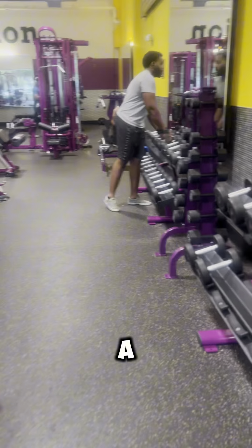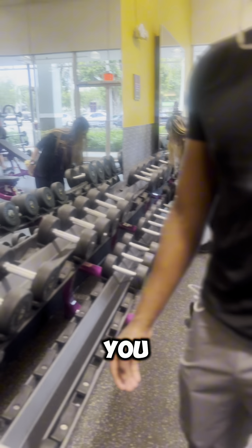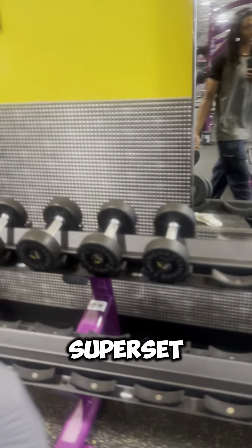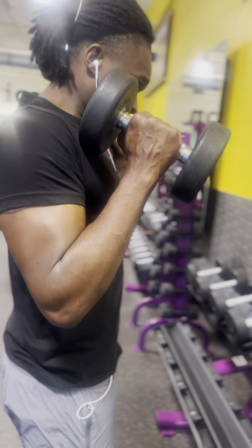If you want to do a little bit more, you can superset it — go over to the 20s and superset with those. Control the eccentric the same way.